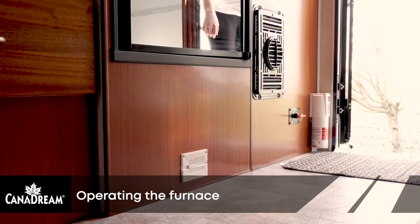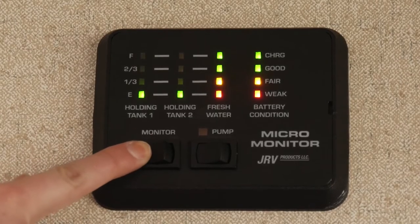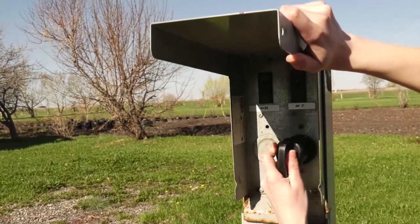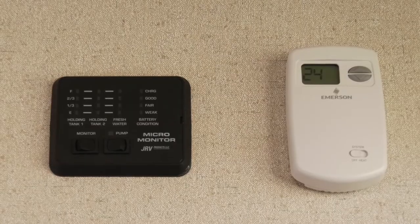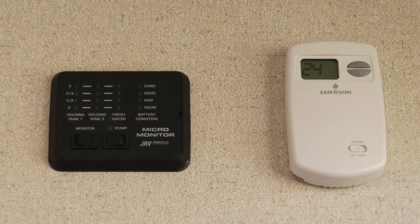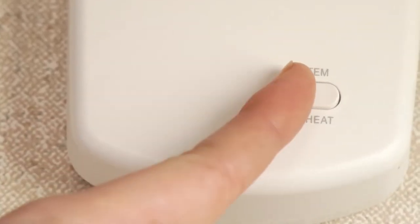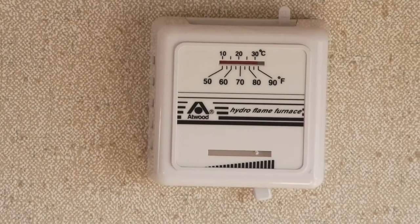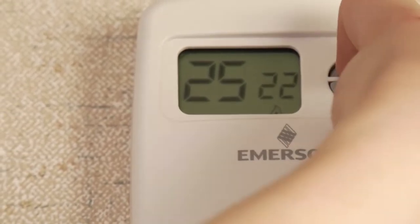The furnace operates using propane and utilizes a fan powered by your coach battery to circulate air throughout the RV. If you plan to run the furnace for an extended period of time, we recommend you be connected to a campsite power pole to avoid draining the coach battery. Turn the furnace on with the on-off switch on the thermostat. Use the lever on the bottom of the manual thermostat by sliding to the center, or use the up and down arrows on the digital thermostat to set the temperature.